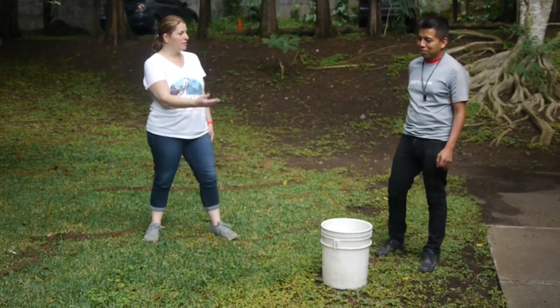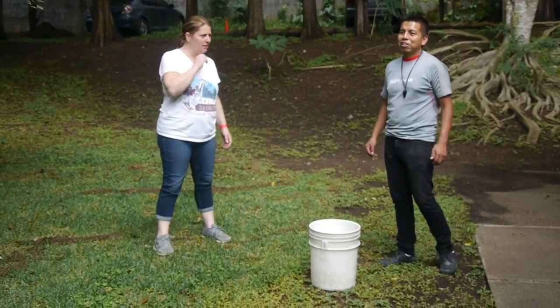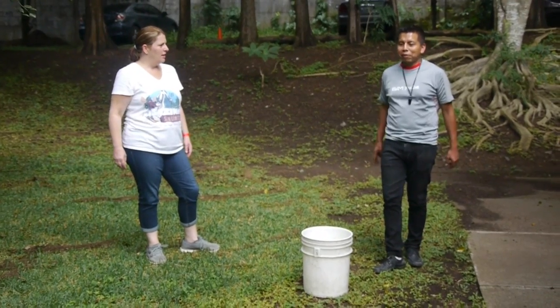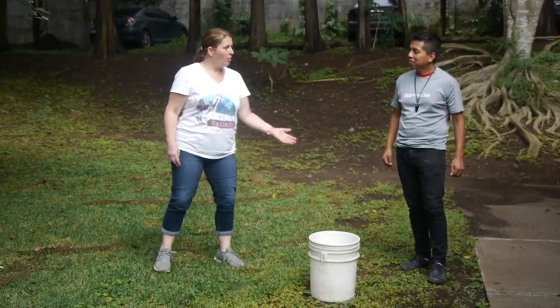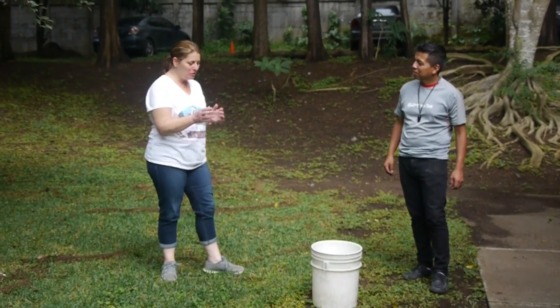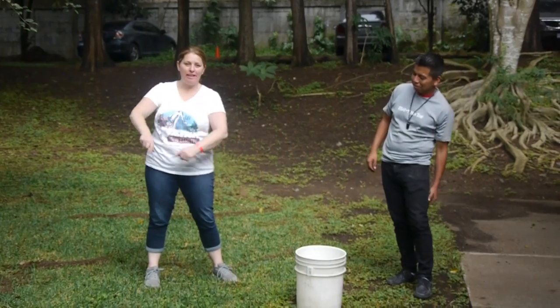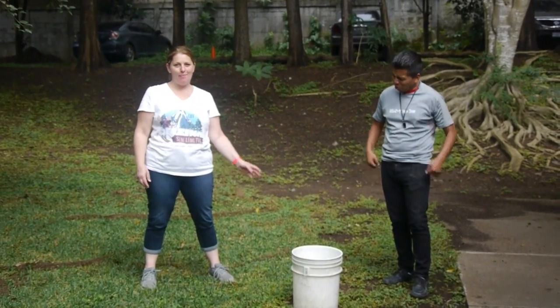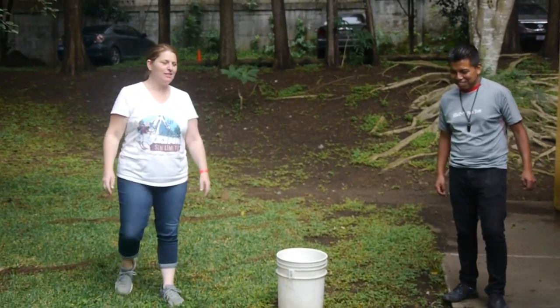Here we are at station number three. Mario is going to explain it to us. Mario is just explaining to us in Spanish — the kids are going to have to take water from this bucket and move it to that bucket only using a straw in their mouth. This is going to be fun to do with the teachers, but imagine the kids are going to have a blast too.